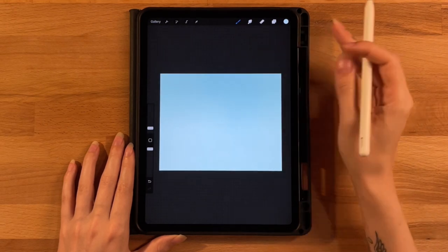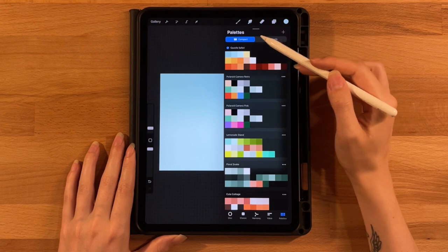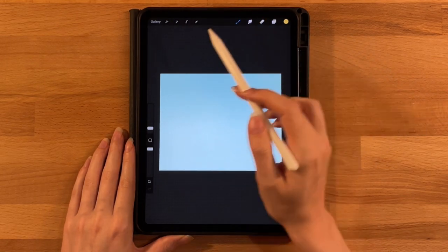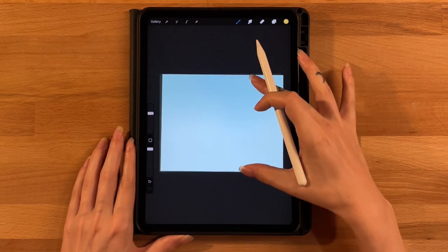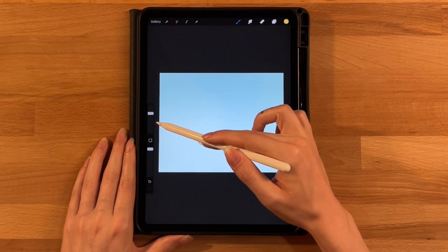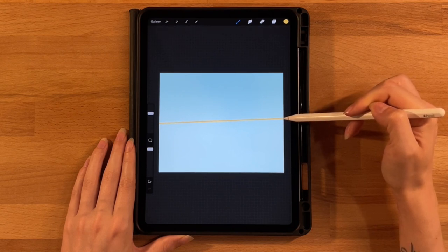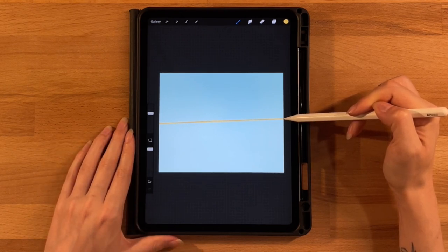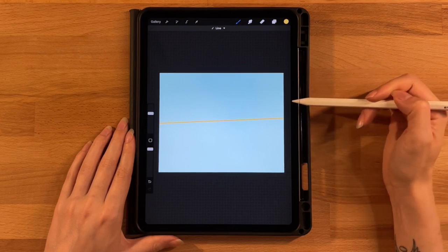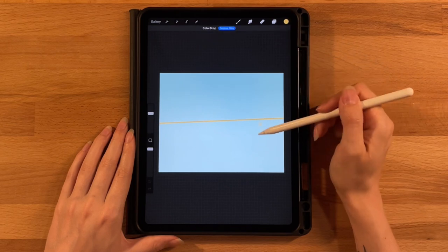Moving right along, we're going to lay down our ground pieces. Go to the layer menu and add a new layer above this layer. Grab the first color on the second row and the monoline brush under the calligraphy tab, set to 50%. Make a slightly slanted line starting about halfway — a little lower than halfway on the left side — going up into the right just a tiny bit. Hold it down until it turns perfectly straight, then adjust if needed, and fill in the bottom.